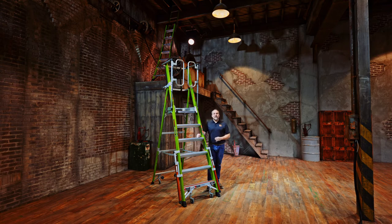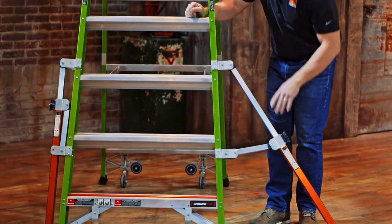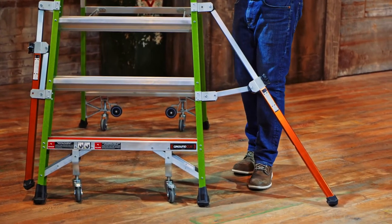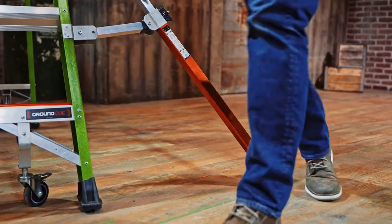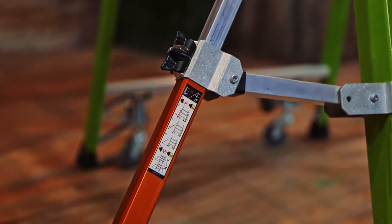The way the Safety Cage works is simply setting out the outriggers. It does pass all ANSI certifications without the outriggers, but it is best practice to set these to give you an even wider stance.